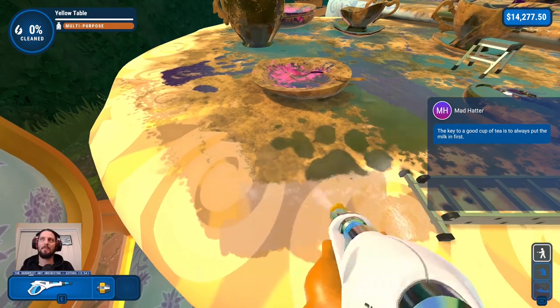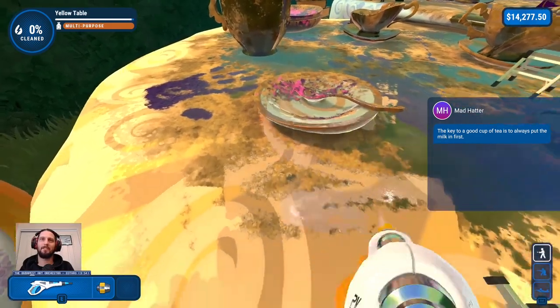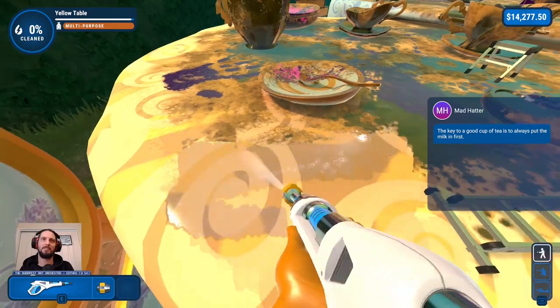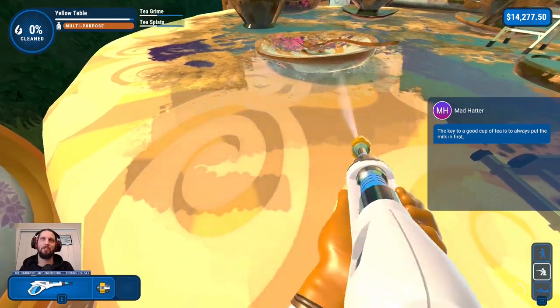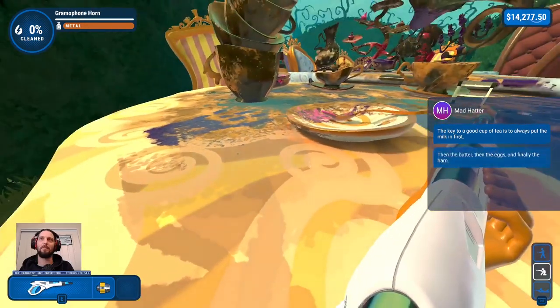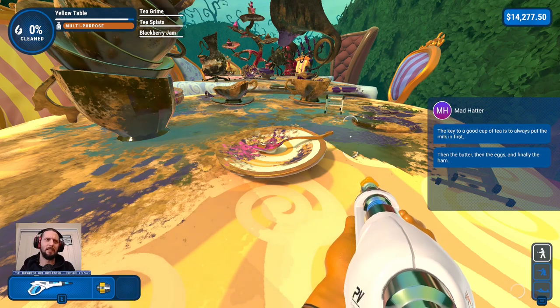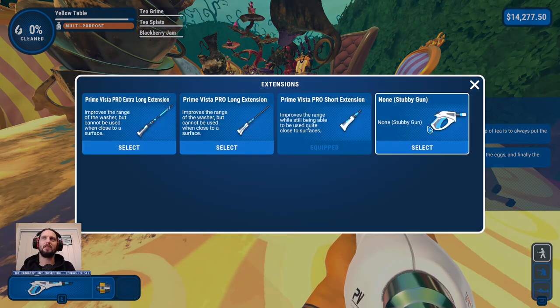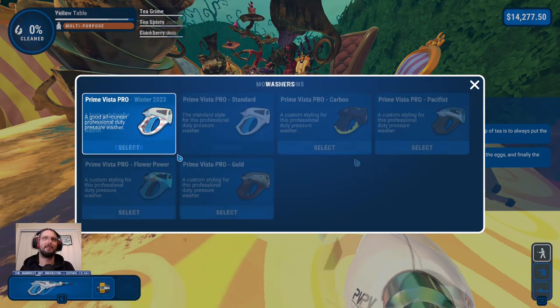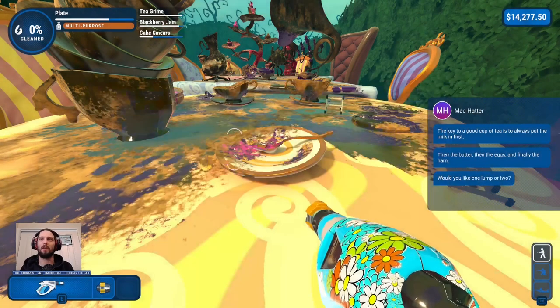The key to a good cup of tea is always put the milk in first. Hard disagree — they just start off with the L-take. Really getting people going. Then the butter, then the eggs, and finally the ham. What kind of tea are you making, dude? Which one's appropriate for this? Probably the flower power again, to be honest.